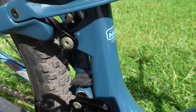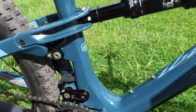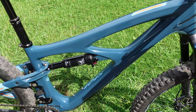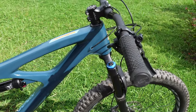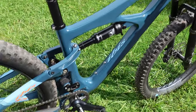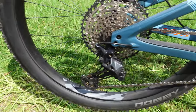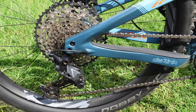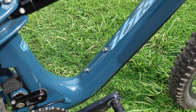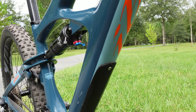This particular frame is a medium. I'm 5'8" and according to Ibis's website that's a good size for me, though I could be on the large. Riding it around the driveway, it honestly felt a tad small, but that could be because I've been on 29-inch wheels for so long. The frame does fit a water bottle cage, which is nice — I'll probably add one. There's also a replaceable down tube protector, which is always welcome on carbon frames.